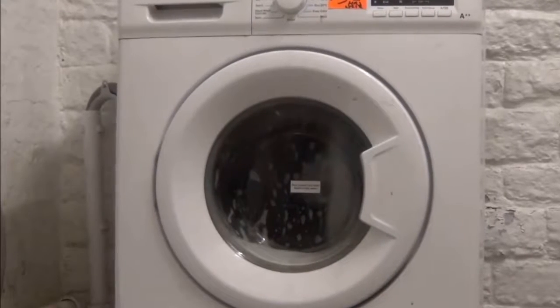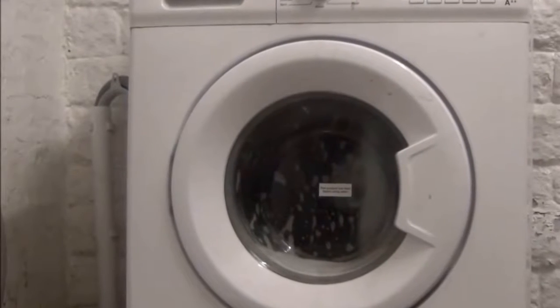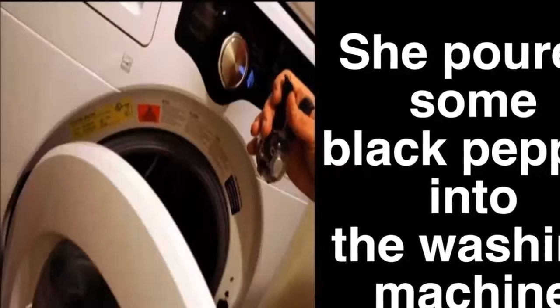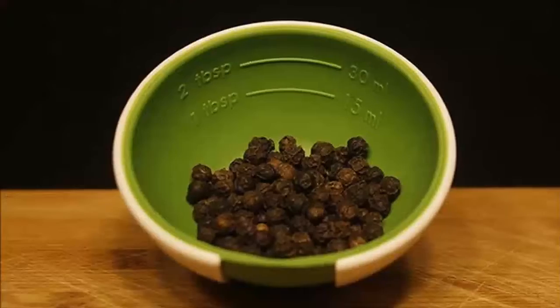All you have to do is pour a teaspoon of ground pepper into the washer, add a mild detergent, and set it for the lowest possible temperature. Salt: to get the same effect as with pepper, pour about 90 grams of salt into your washer — the colors will stay intense longer and white streaks will disappear in the blink of an eye.